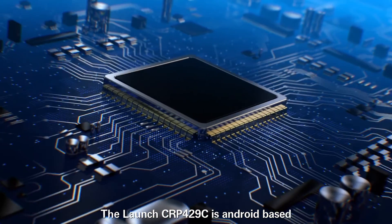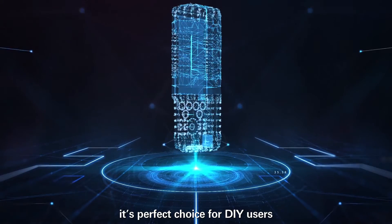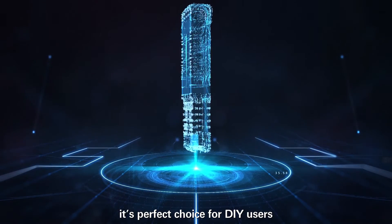The Launch CRP4-29C is Android-based. It supports one-click updates. Lifetime updates make it the perfect choice for DIY users, basic mechanics, as well as auto repair professionals.